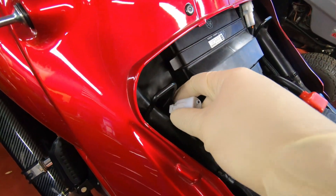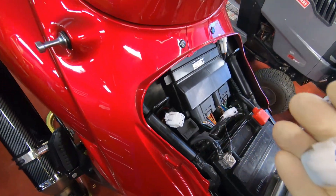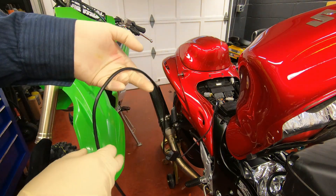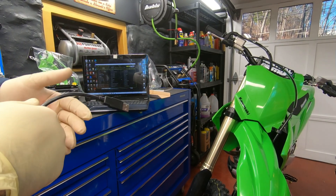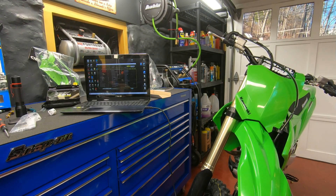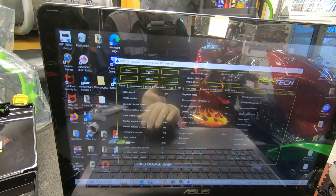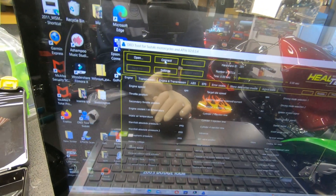The OBD connector goes right here on the bike — just pop the cover off. Be careful of the exhaust because it's hot and you don't want to melt the wire. The USB end goes into the computer. Turn the key on, and then hit Connect in the software.